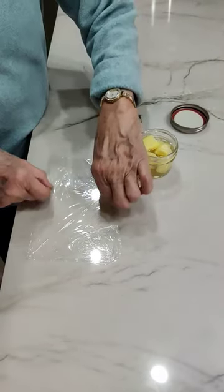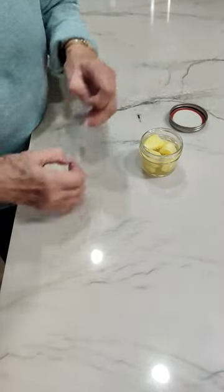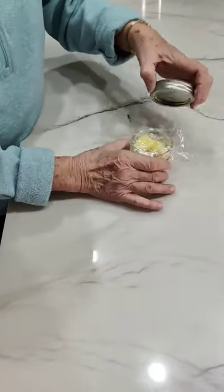So you take plastic wrap, bigger than your jar, and just put it over here and cap it.